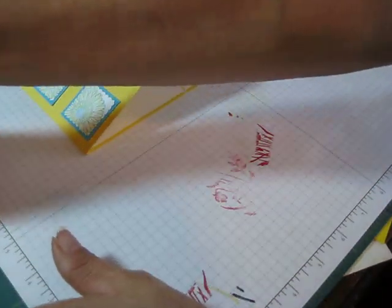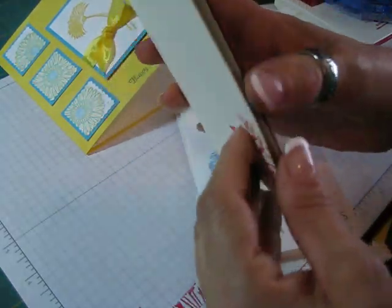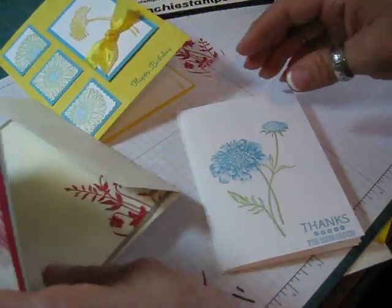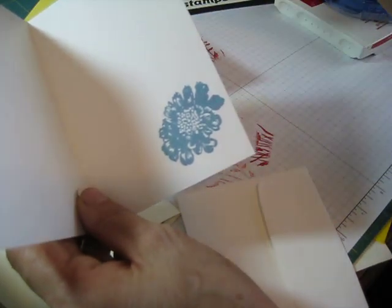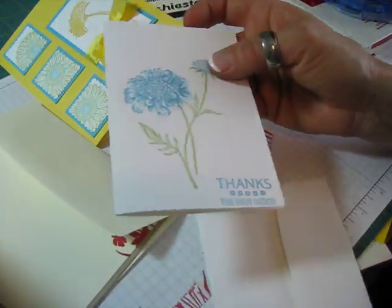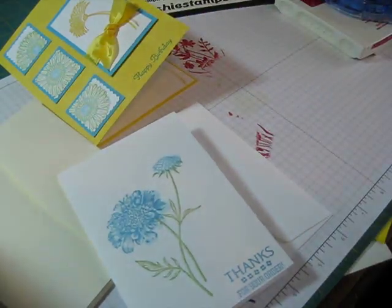So I would say go the extra mile - if you take the time to stamp a card, you might as well whip your envelope quick. And if you don't want the extra piece inside, that's okay - you can just put a little stamp in the corner, or another corner, or even in the center, stamped off. Go the extra mile and have fun stamping. Till next time!